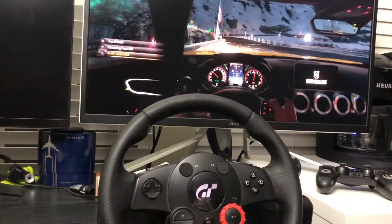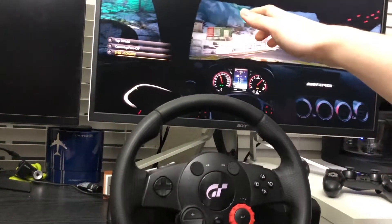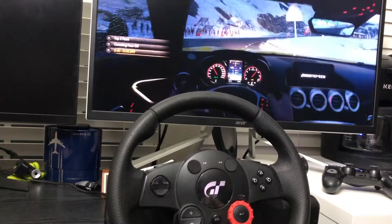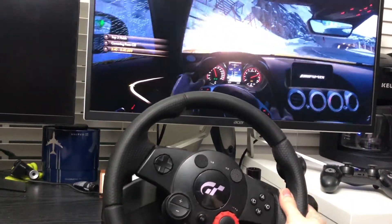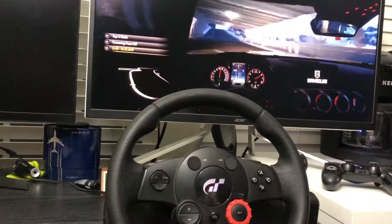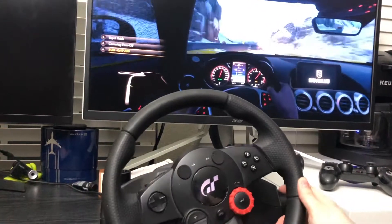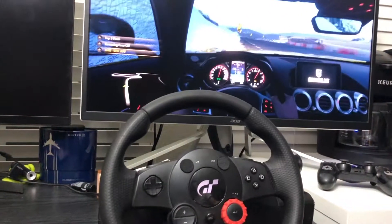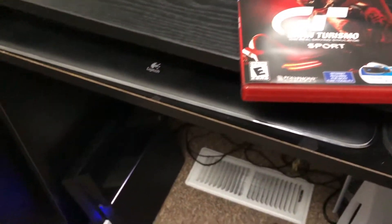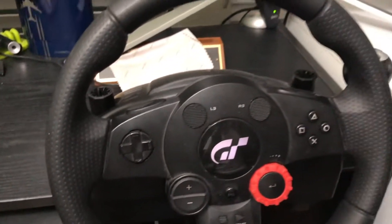The gear changing is working fine, but the force feedback I feel is not as good as Gran Turismo Sport. Like you can see it just moves a little bit when we crash the car.